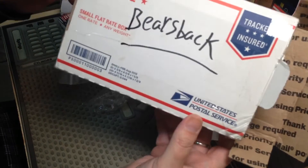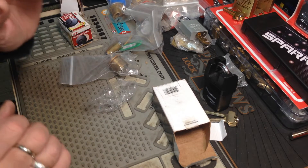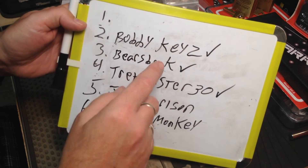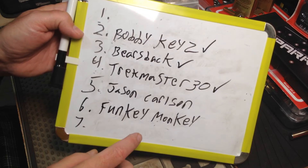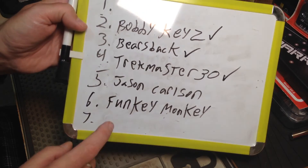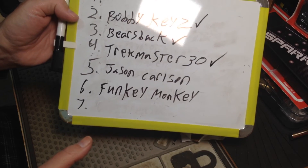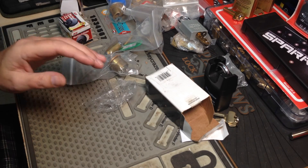That's what we got from the one and only Mr. Bears Back — thank you so much. I mentioned my boxes going out a couple videos back. I did get the top three out — Bobby Keys, Bears Back, and Trek Master 30. They may be getting those soon since they're not going far. Next one going out next week is Funky Monkey — that's a big one going out of the country. And I still have Jason Carlson on there. If I mentioned sending you something and your name isn't on here, I probably forgot — let me know in the comments, don't be shy. Big Al signing out.